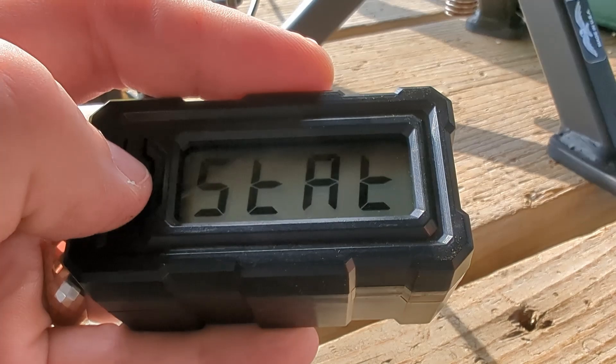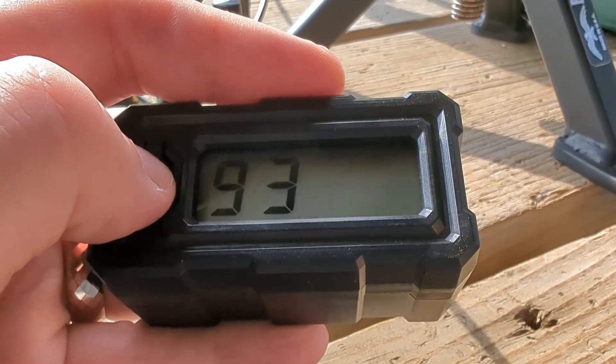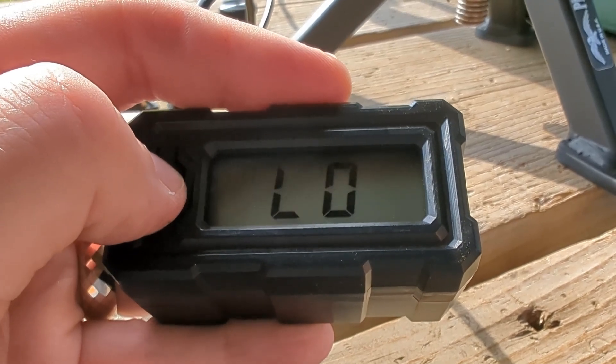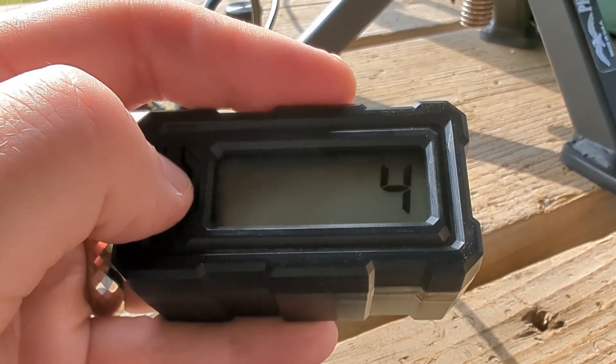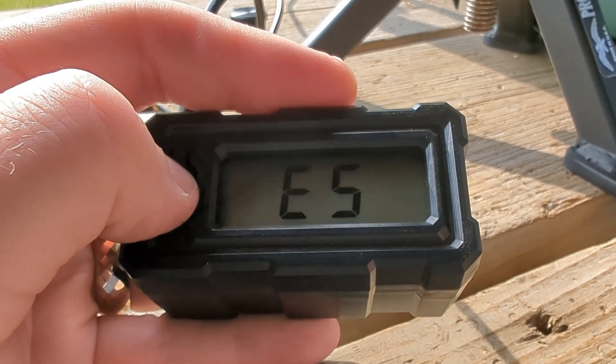This is the IMI out of the Shillen barrel. Average 3093, high 3154, low 3132. From the five-shot sample size, that's definitely a lot worse consistency.